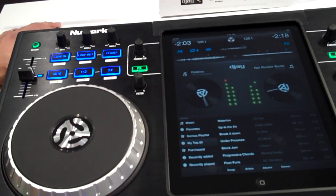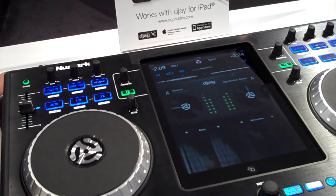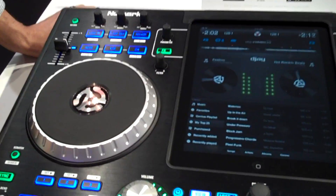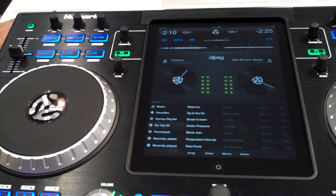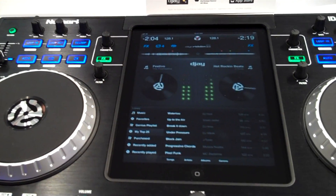A lot of people ask: the iPad is only 16 gigabytes — I have way more music than I can fit on my iPad. With the cloud right now and iTunes Match, you can actually stream into DJ. Algoriddim is working very closely with Apple. So if you have an internet connection, whether it's 3G or Wi-Fi, you can actually stream music from the cloud to your iPad.